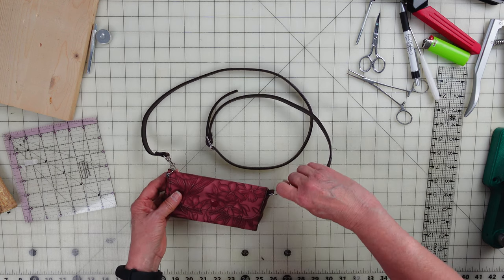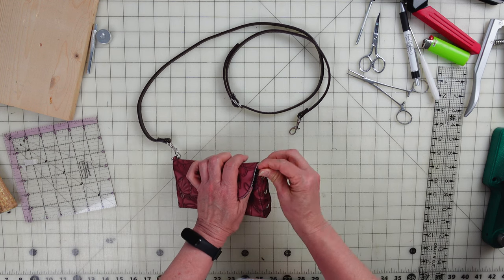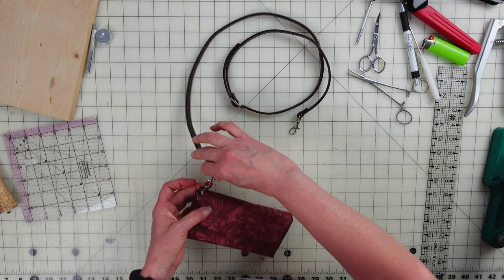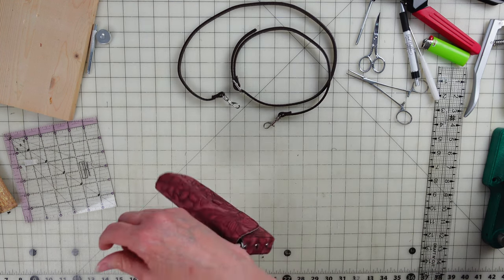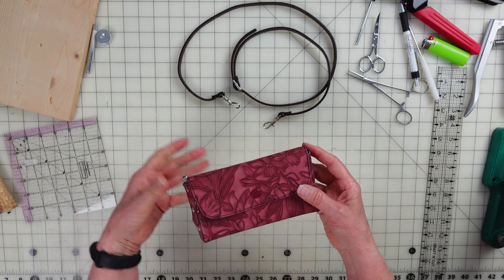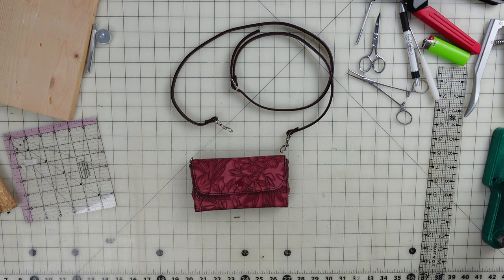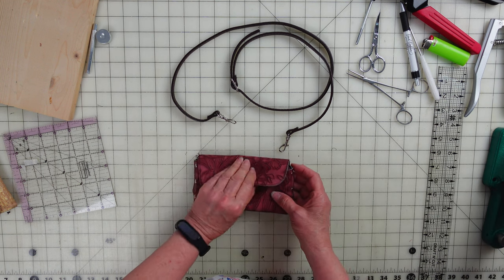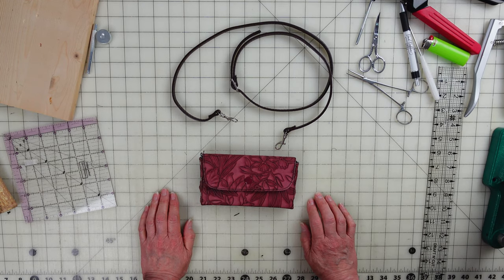This can also be a wristlet, which I forgot to mention. You can tuck the strap in, or just use a wristlet strap and have it on the wrist. You don't have to have the actual crossbody strap — you can just carry it like a bag. I use mine as a crossbody so we don't lose it. You can pop a little wristlet on there and use it that way — it works both ways, as a full bag or as a wristlet. Thanks for joining me!